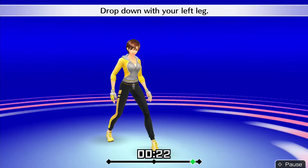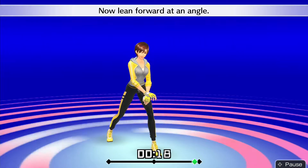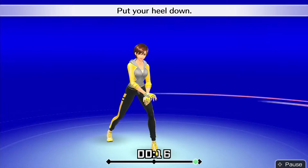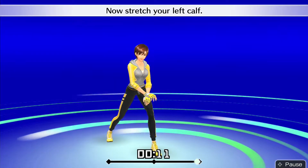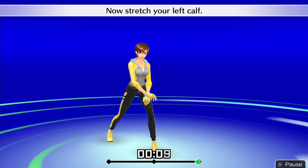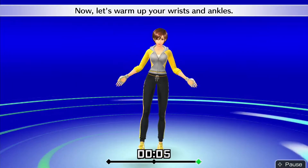Drop down with your left leg. Now lean forward at an angle. Put your heel down. Now stretch your left calf. Alright, that's good! Now let's warm up your wrists and ankles.